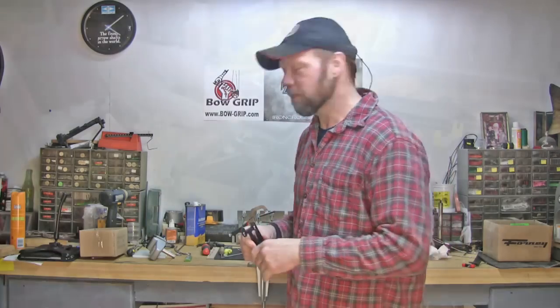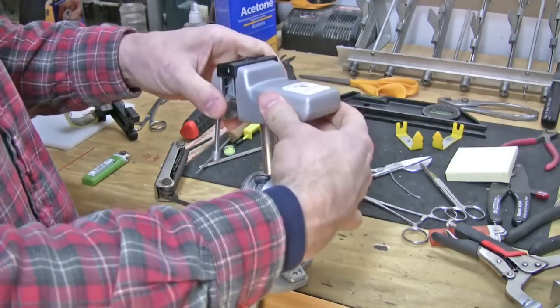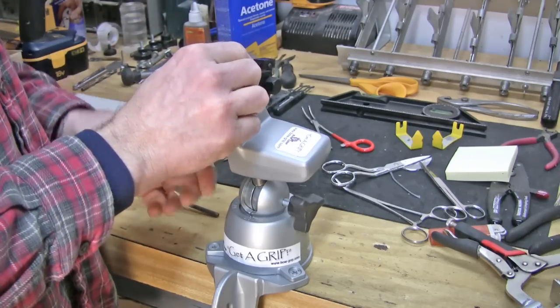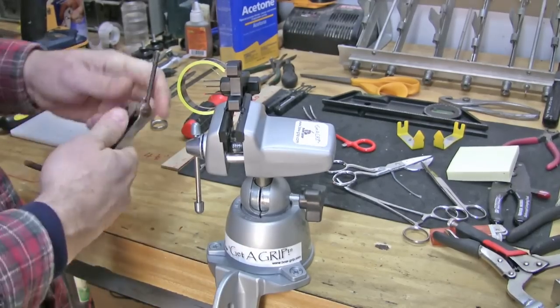I'm going to go ahead and take my bow grip clamp out and put in the vise head. I like to use the vise head on stuff like this because it makes it nice having that third hand — I don't have to hold it.